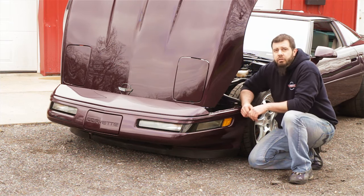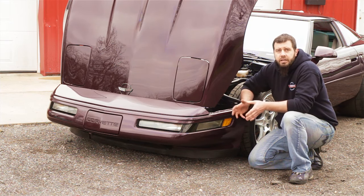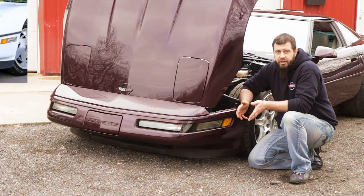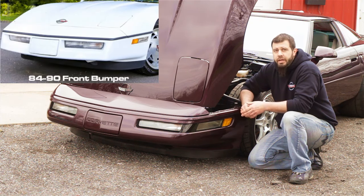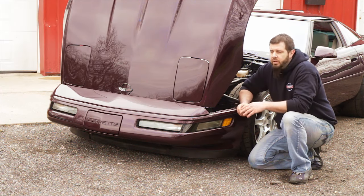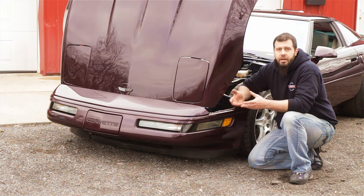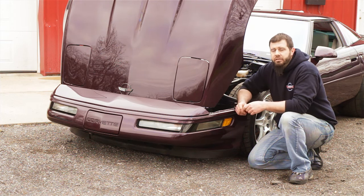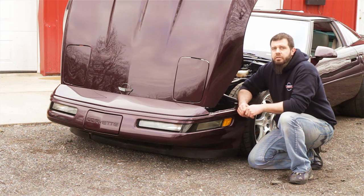This is a 92 ZR1, so it uses the 91 to 96 style Corvette front bumper cover. Your 90 ZR1 would use the earlier style bumper cover used on all 84 through 90 cars. Those bumper covers on the 90 ZR1s are the same from all the way back to 84. There are some differences in the front bumper supports and understructure over those years, but the 90 base model had the same changes applied to those which you would have on your 90 ZR1s.